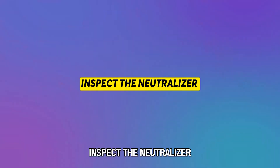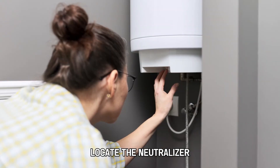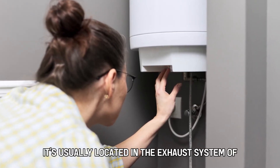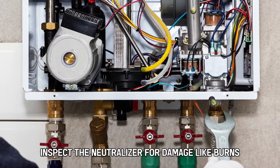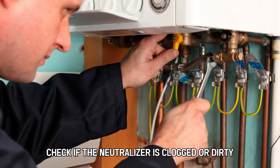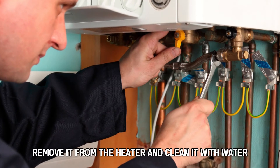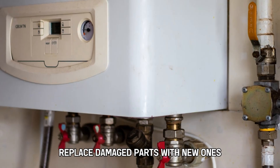Inspect the neutralizer. Disconnect the heater from the power source and locate the neutralizer — it's usually located in the exhaust system of the heater. Inspect the neutralizer for damage like burns, corrosion, cracks, and discoloration. Check if the neutralizer is clogged or dirty. If it's dirty, remove it from the heater and clean it with water. Replace damaged parts with new ones.